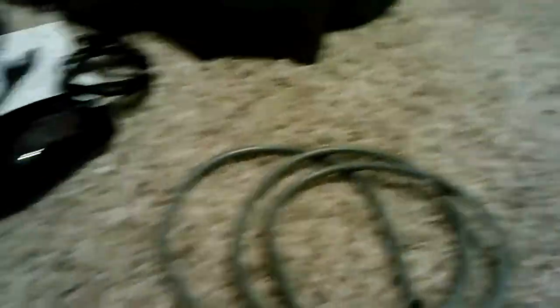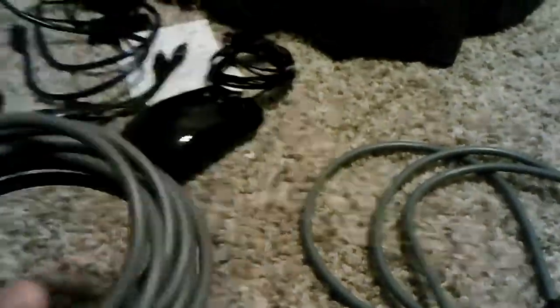An HDMI cable right there - that one is like brand new, no joke. Another HDMI cable but it goes into your phone or something. I'm actually not too sure, cause I tried it inside my phone and it never worked - it didn't fit inside the port. A digital optical audio cable about 2.5 feet, and another one that's about 6 or 8 feet.